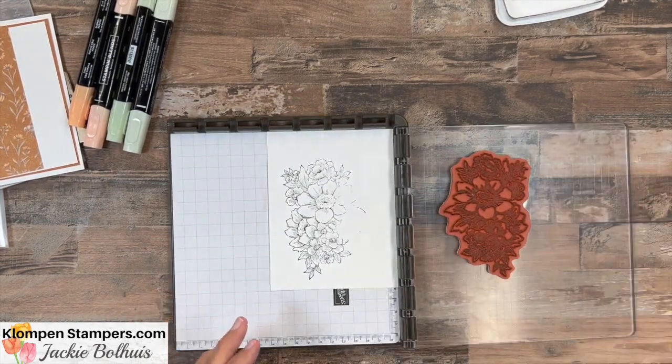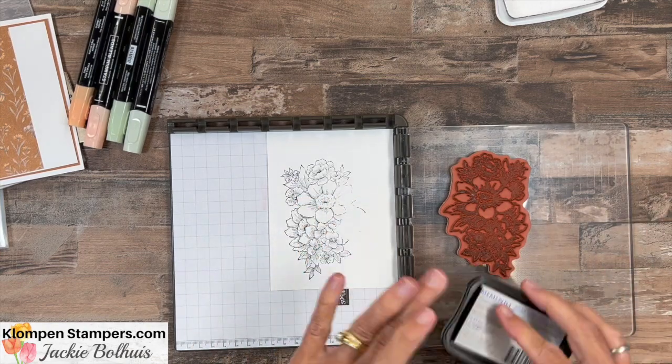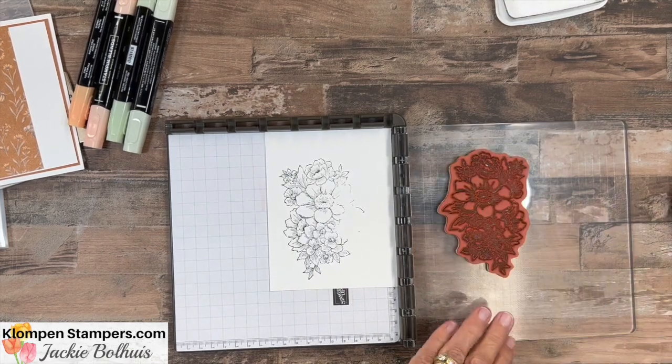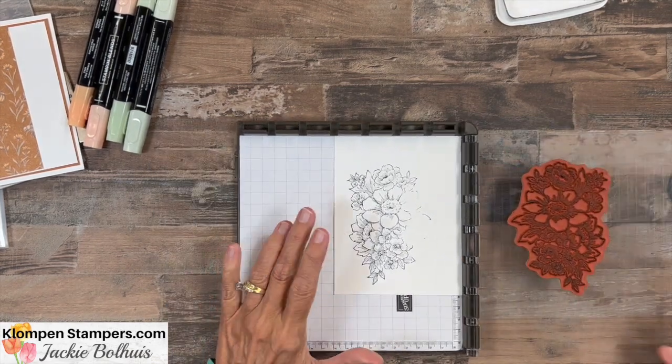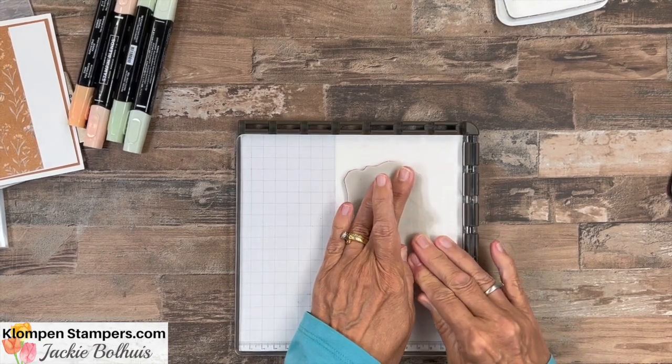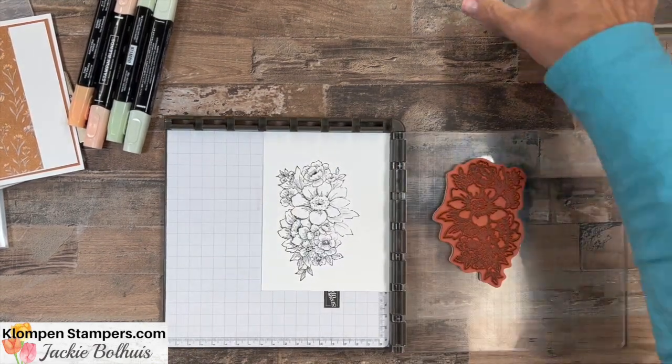This one didn't even stamp very good — again, beauty of the Stamparatus. Anytime an image doesn't stamp perfect for you or you missed part of it, I either didn't put ink there or didn't press there, so now we can make sure we push in that spot. There we go, look at that image. Now what we're going to do is take this out and we're going to keep our scrap paper, set that aside for a second, and we are going to color in just one flower.